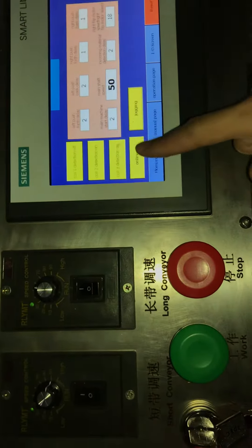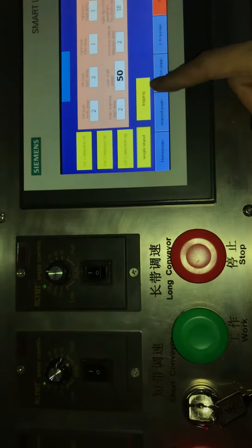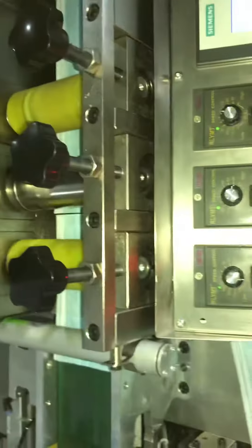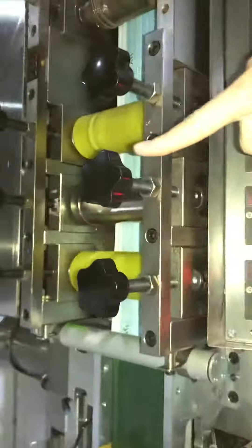So we should choose 'single stand' mode, so just this machine will work. 'Jogging' mode means you press the stop button continuously and the machine will run as long as you keep pressing it.